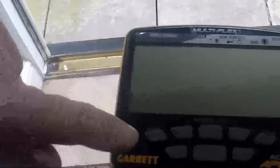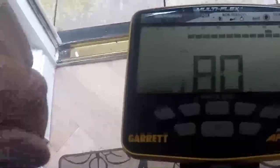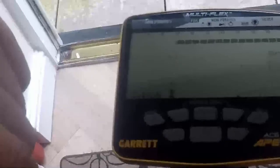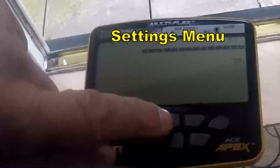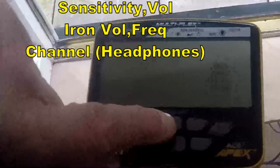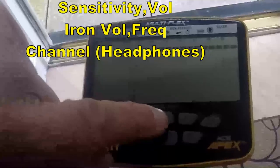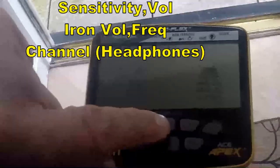Ok, let's turn on the detector. And there is the menu on the right hand side, which is sensitivity, volume, iron volume, frequency and channel — all in a row.